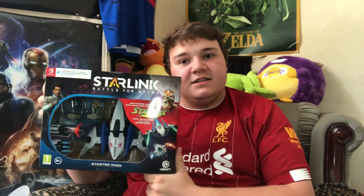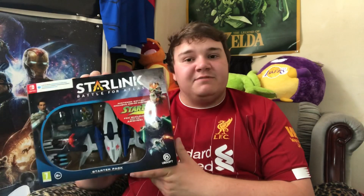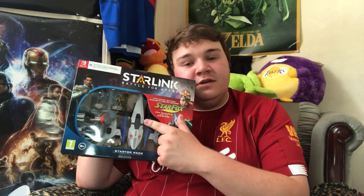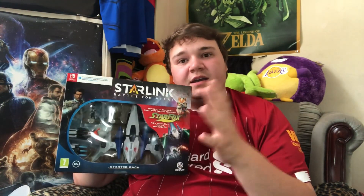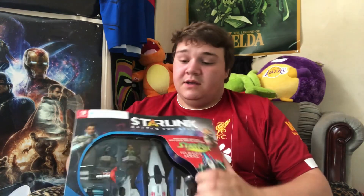Finally, Link has come back to his channel! Today we are doing a little unboxing of this - the Starlink starter pack for Switch. It went on sale on Argos for £10.99, and although it's been out for ages, I really want the ArWing model so I bought it more for that than the game. I'm going to unbox now and then record a review of what I think of the game and edit it all together. Let's get it open!